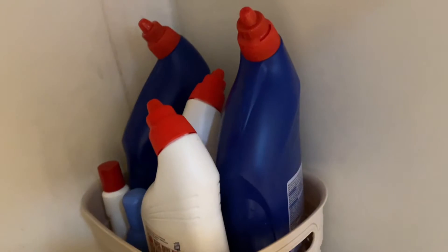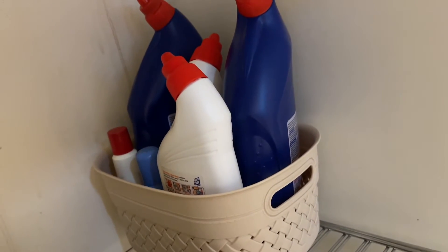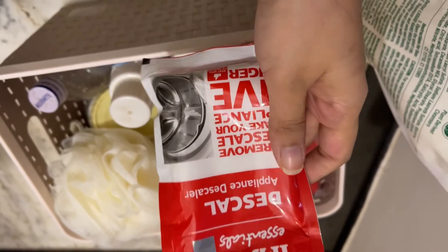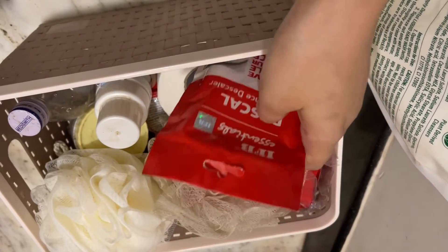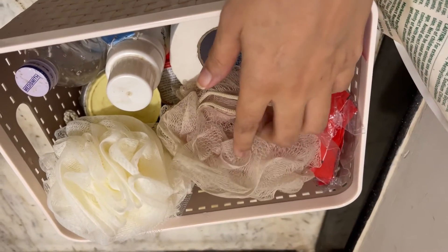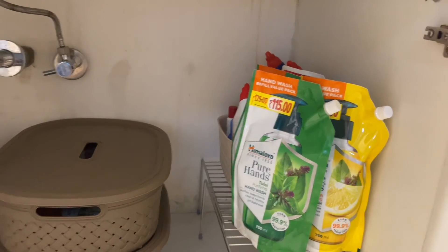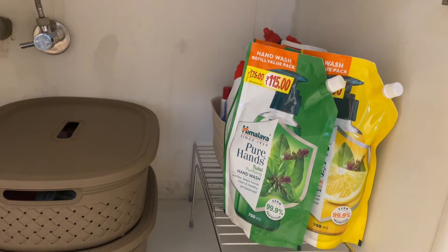I have one more from my crockery unit which I will share later. I have placed the harpik bottles basket on the top of the shelf and organized it. Here I have the descal powder in a basket from Nayasa from a local store in Bangalore — this basket has a lid as well and it goes with my beige and white theme. It has some loofah, comfort, and other random stuff. I have placed the hand wash packets on top of the rack too.